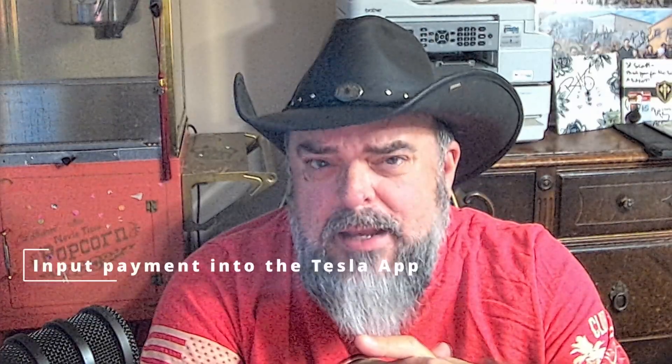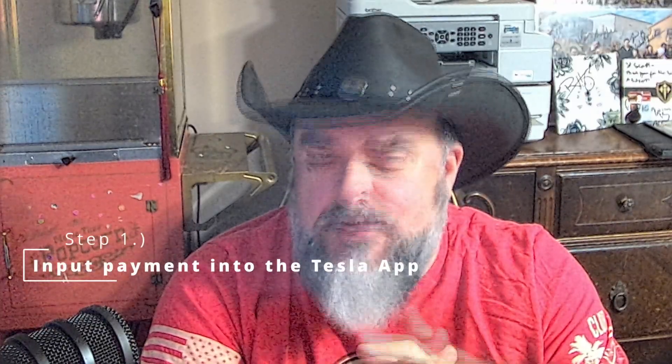So if you're considering buying a Tesla, or if you're currently sitting at a supercharger right now wondering how do I make this thing work, this video is for you. So let's get started. The first thing you need to do is add a payment card to your Tesla app. Before you hit the road, make sure you've set up your payment method.